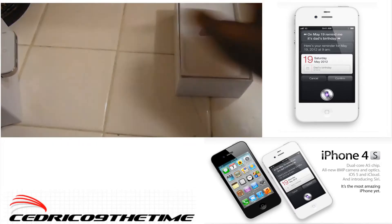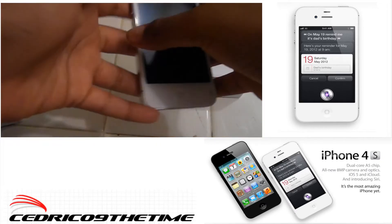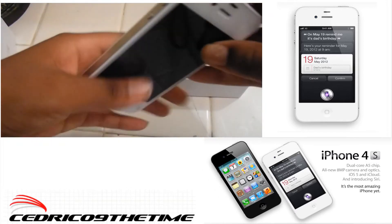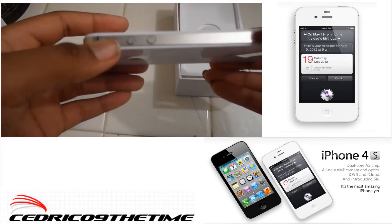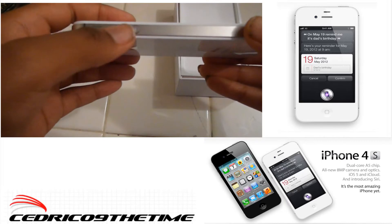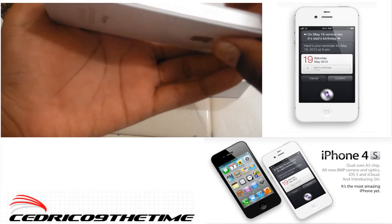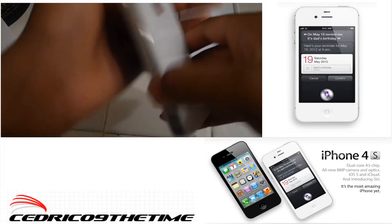It already booted up, but here it is right here — all white. Microphone right there, power button at the top, headphone jack on the side.